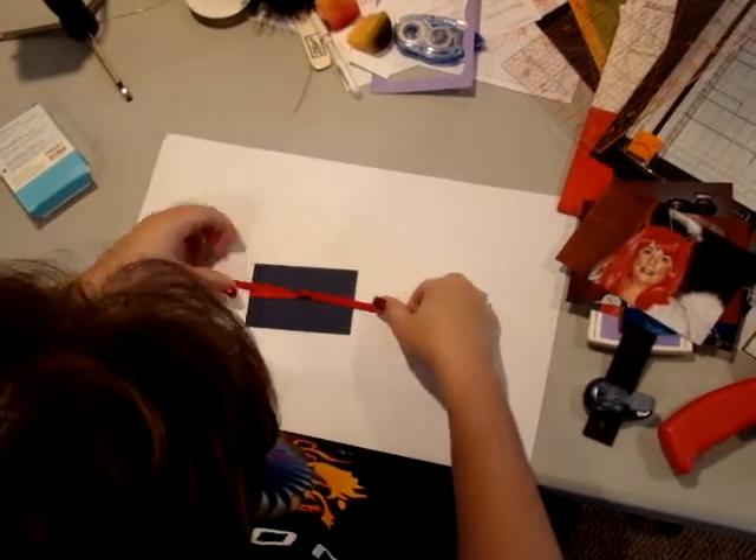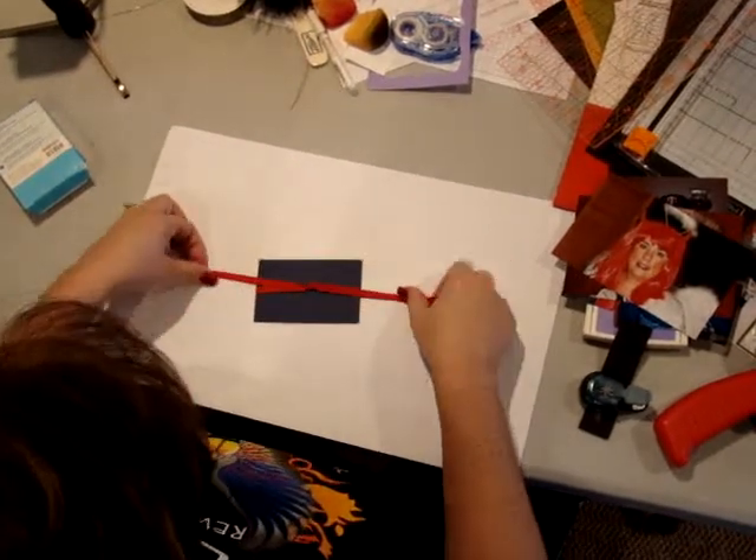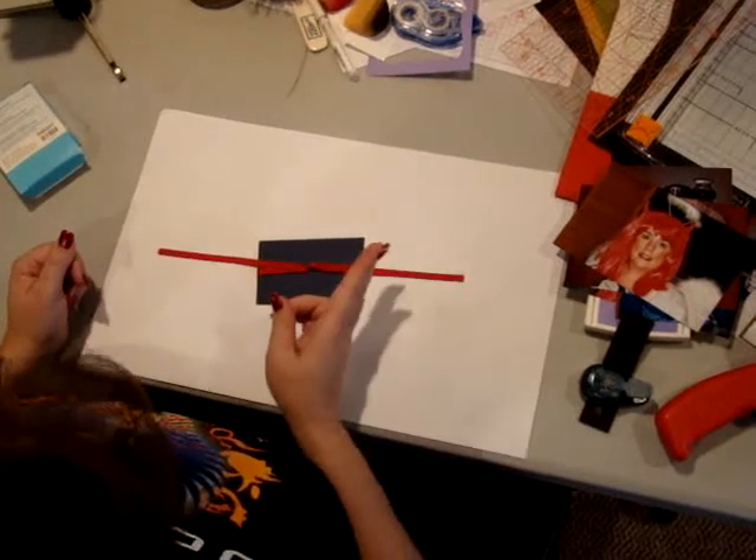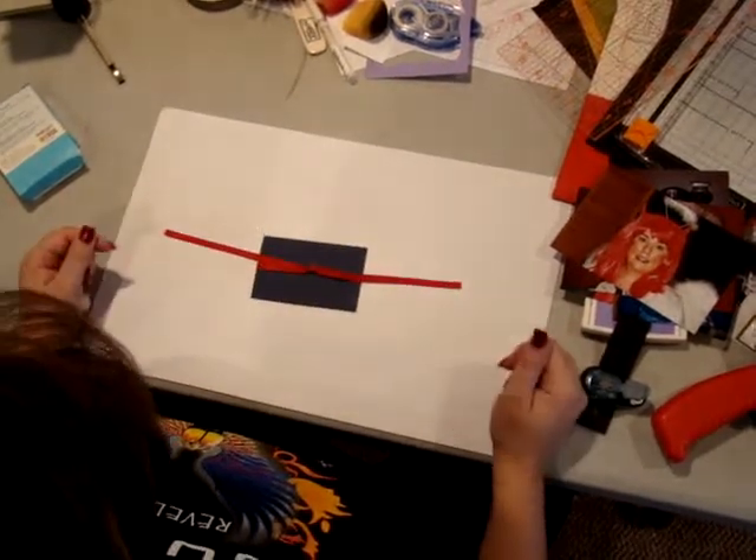Give it one last tug, and there you go — you've tied the classic knot. All you need to do now is take your paper snips and trim on a diagonal, and you have your knot.